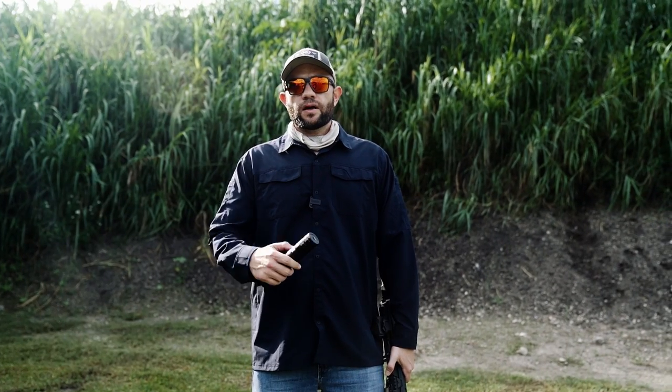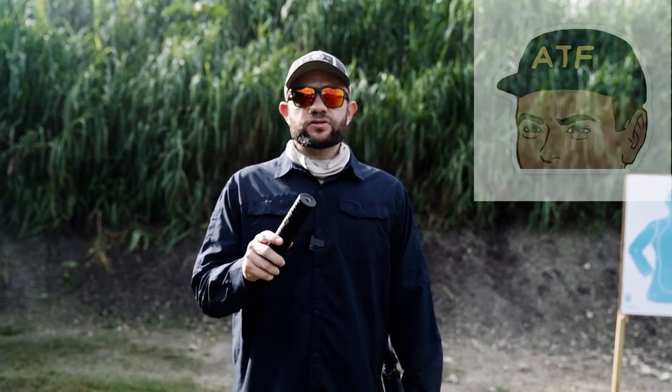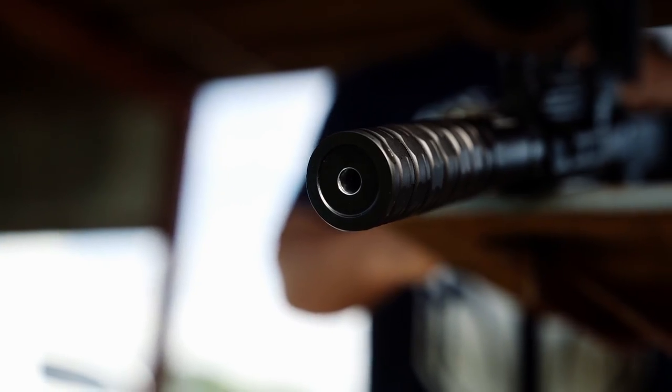When I received my solvent trap, I followed ATF guidelines, filed a Form 1, serialized it, and then converted it to a suppressor. As a disclaimer, I do not recommend that you do any kind of modification to your solvent trap until you receive an approved Form 1.